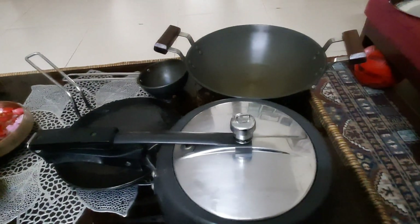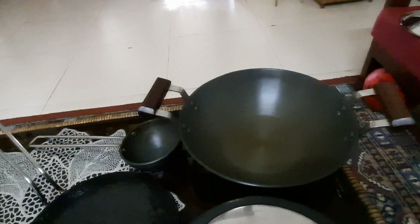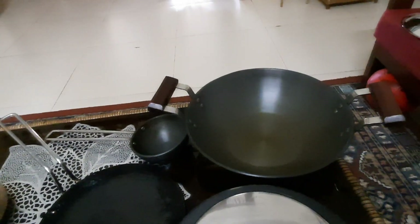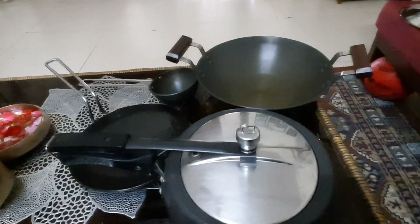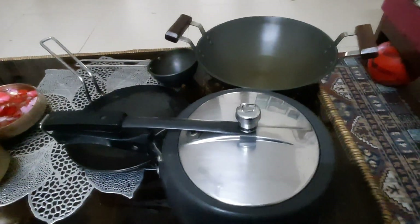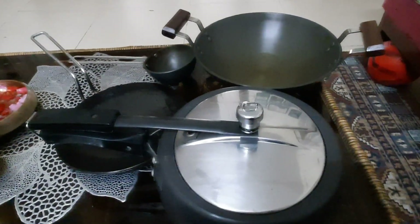Hey everyone, welcome to my channel. My name is Pooja and today I have reviewed all the products from my kitchen. I have also reviewed all my cooking utensils from the Futura brand. I have used these products so I can review them better.